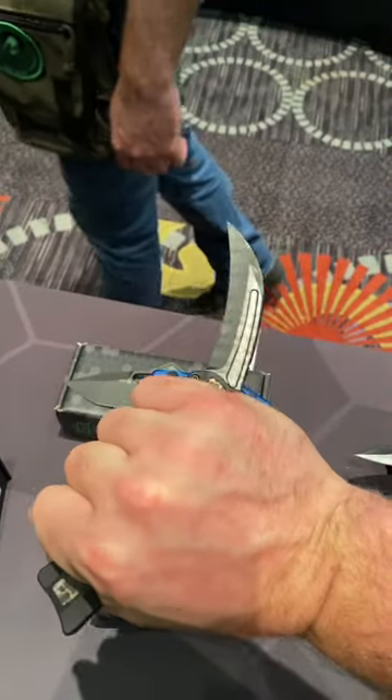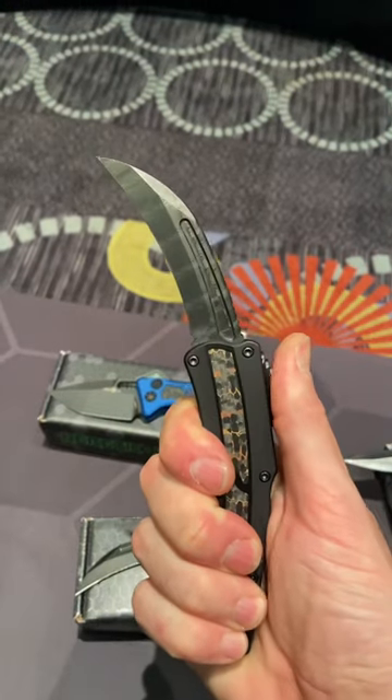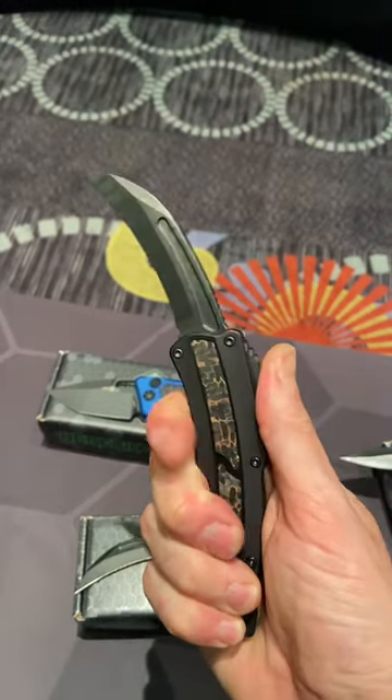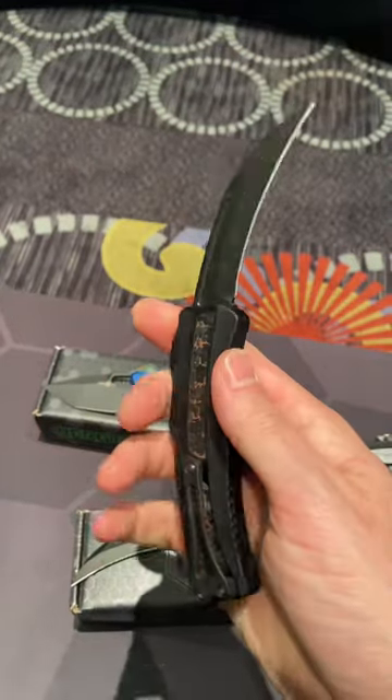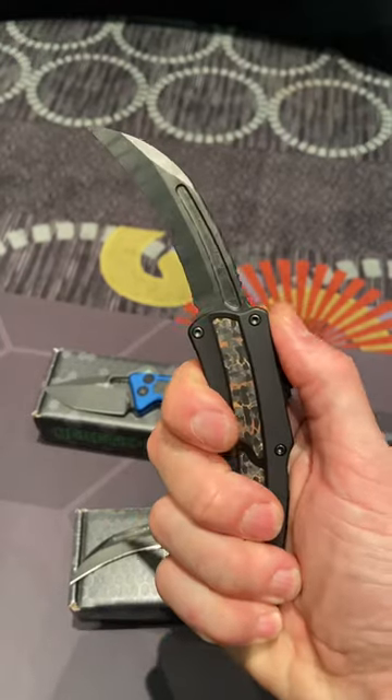The lines on this knife are just next level, with snakeskin carbon fiber, great ergos, and super smooth action. This knife is one of the funnest OTF knives to deploy, and it's coming in at around $1,800. Quite the banger here from Heretic Knives.